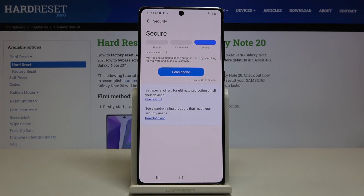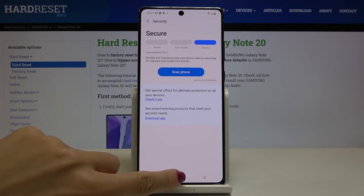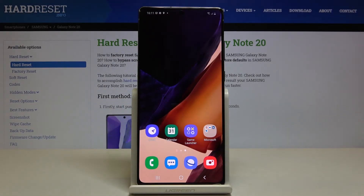And as you can see, no threats have been detected. So that's it — that's how you can scan your device. Thank you for watching.